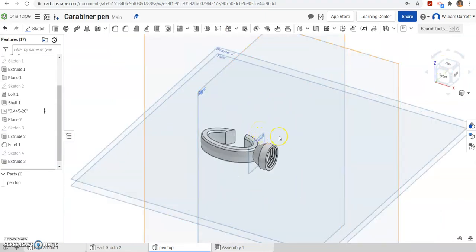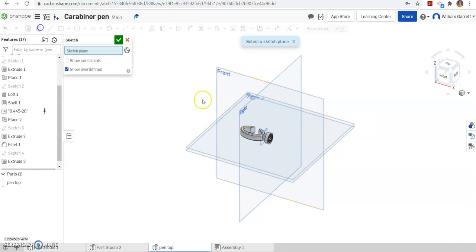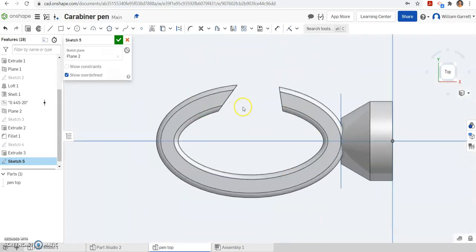Next we have some smaller details to work on. If we look from the side view, there's a triangular portion that's cut in so that the clip can fit into. I'm going to go to the ISO view and sketch on plane 2 again, then change to my top view. We're going to sketch in a little triangle. You may want to project your geometry — you don't have to, but it may be useful to have those lines to work with. So I'm going to go ahead and project.